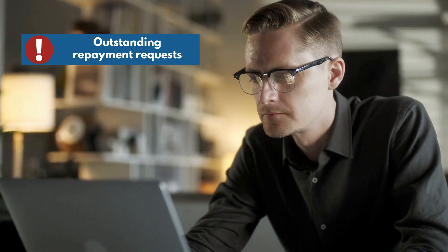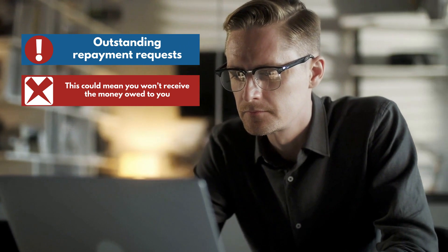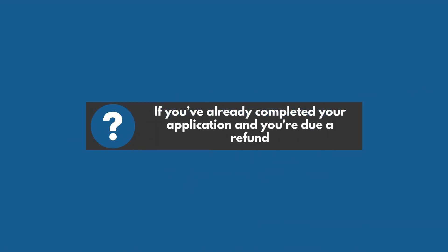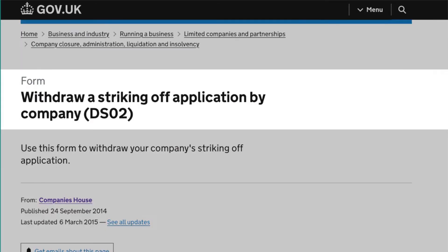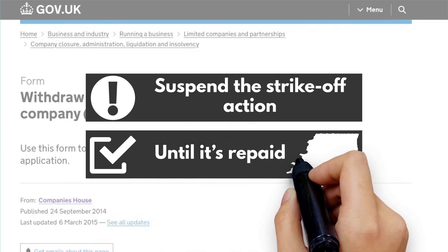Before you apply to strike off your company, make sure you don't have any outstanding repayment requests from HMRC, as this could mean you won't receive the money owed to you. If you've already completed your application and you're due a refund, you'll need to complete a DS02 form to ask Companies House to suspend the strike-off action until it's repaid to you.